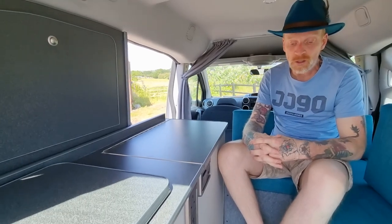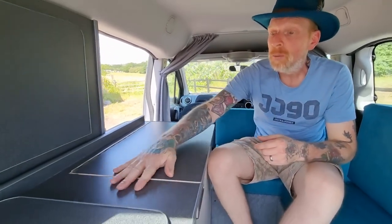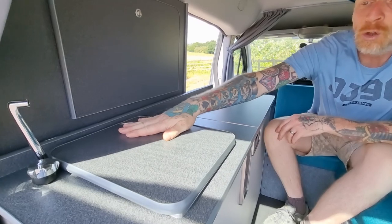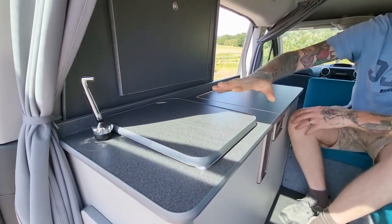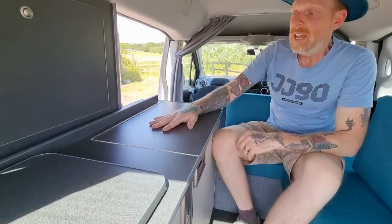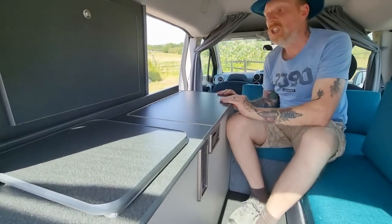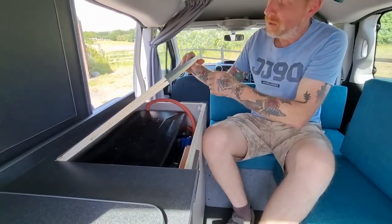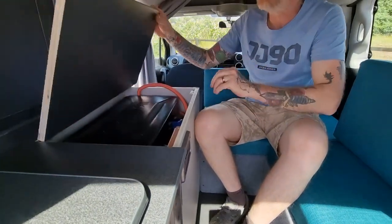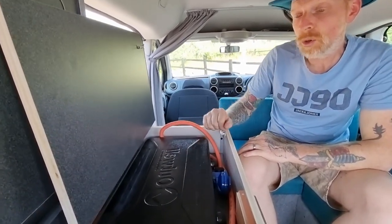Coming to the storage unit — we've got a nice worktop. This is the little cover we put on our sink, so you can use it as a worktop when prepping food or for whatever you want. This is the lift-up hatch; we've got no doors on the front of the unit, which was a customer request. We put a plinth catch on so it holds shut and doesn't rattle while driving. The request was to put the two-burner hob in there, stored away neatly with its gas pipe and regulator. It won't be used in there — it's just housed there.